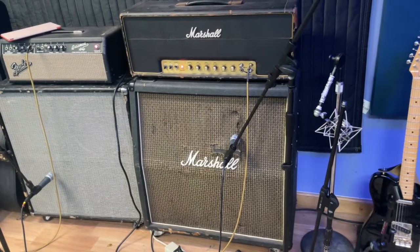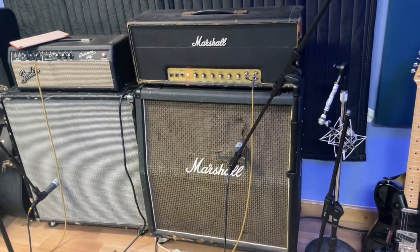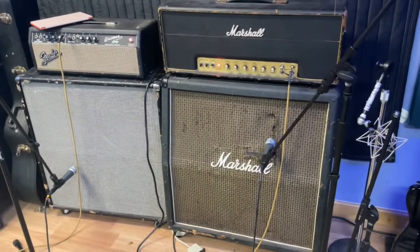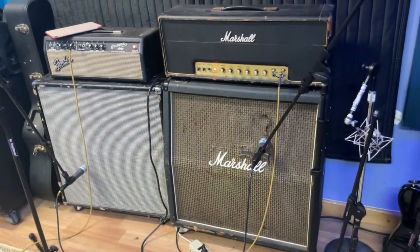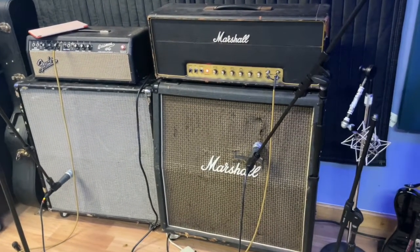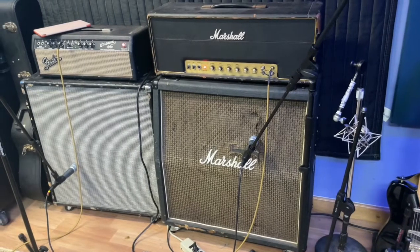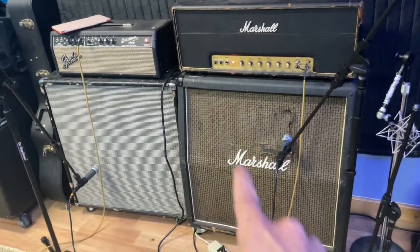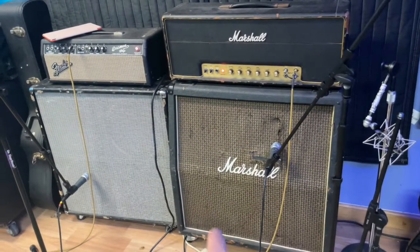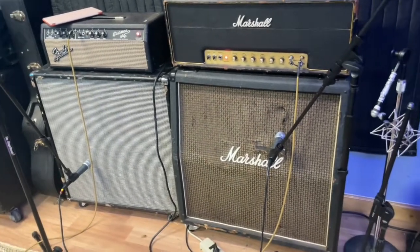Then on the right is a Marshall — I believe it's a 1974, 50-watt lead. It was actually a bass lead and I converted it to a regular lead. It's got a 1978 Marshall cab. The Avatar cab probably dates from the 90s. The 1978 Marshall cab has Heritage Celestions in the upper left and bottom right, and Vintage 30s on the upper right and bottom left. The Avatar cab also has two of each speaker.